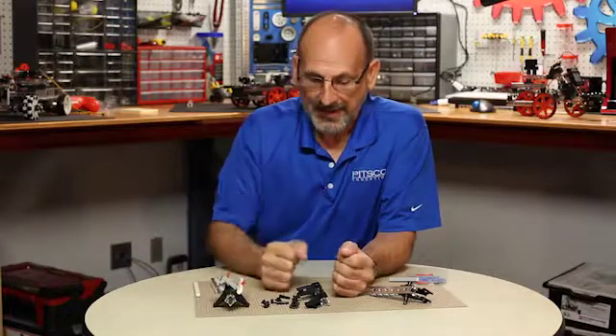That's the connector systems for the Tetrix Prime Starter Set. We hope you found that beneficial when you begin to build with your Prime sets and create exciting Prime robots. Thanks for joining me today — I hope you have a great day and build some exciting robots. We're looking forward to seeing them.